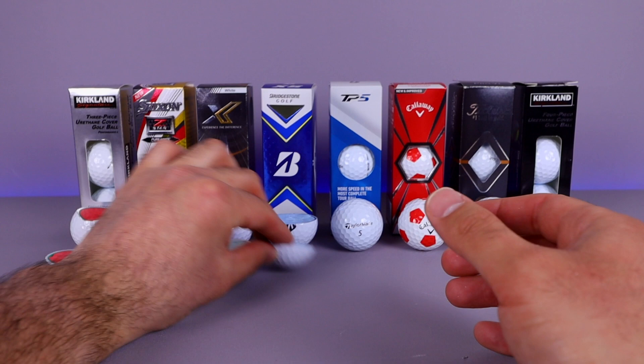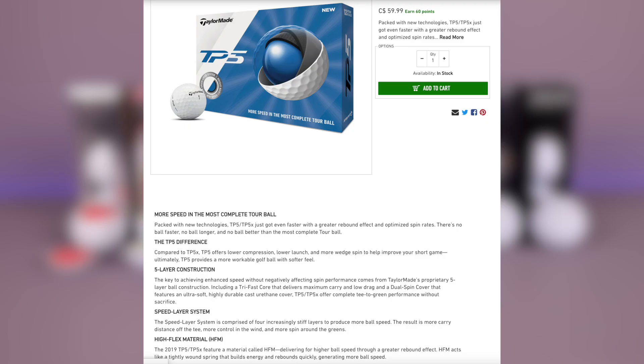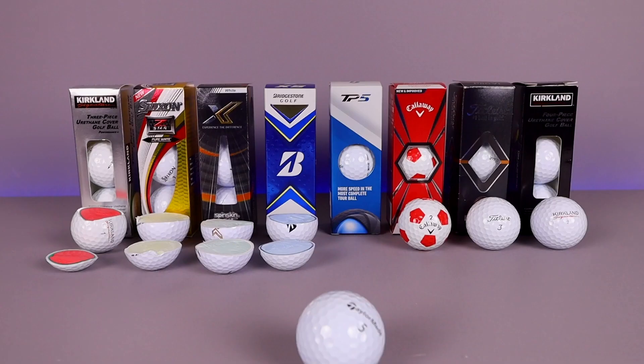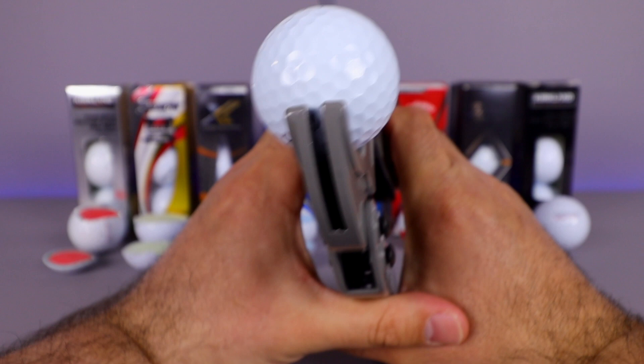Now let's get to our highest-layered one — the TaylorMade TP5, which is a five-layer golf ball. TaylorMade claims it's packed with new technologies: the TP5 just got faster with greater rebound effect and optimized spin rates. There's no ball faster, no ball longer, and no ball better than this most complete tour ball. It's a five-layer construction. Let's pop this one open.